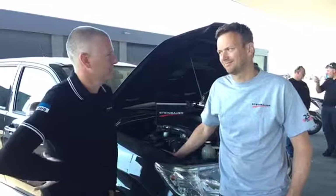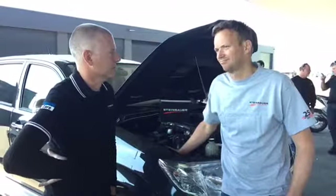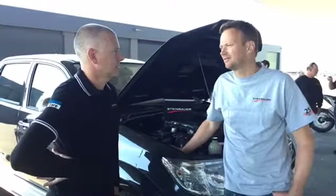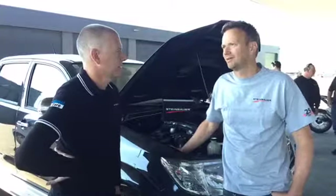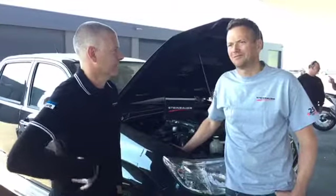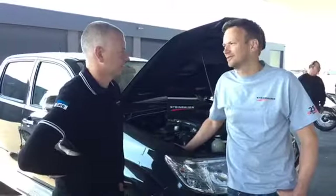Hubert, how long has Steinbauer been making boxes? Hubert Steinbauer, the owner, he started in 1997. He's been locked in for more than 15 years. And how long have you been here? 15 years.